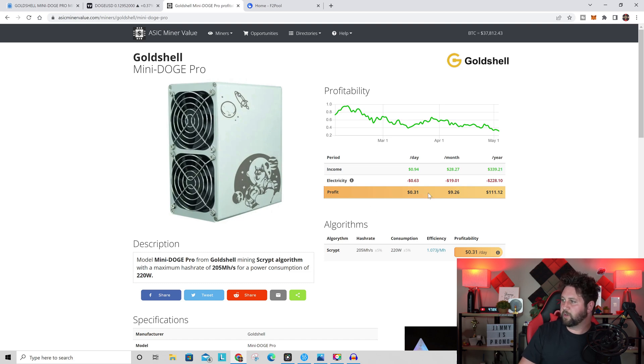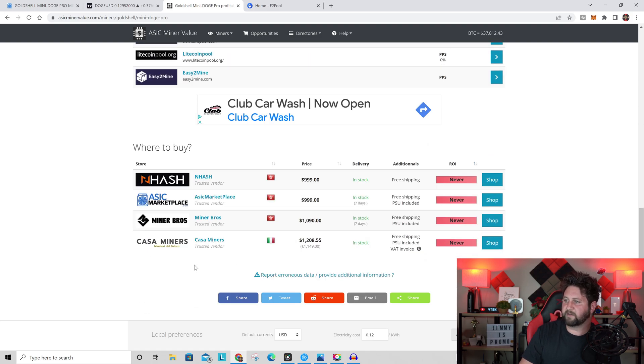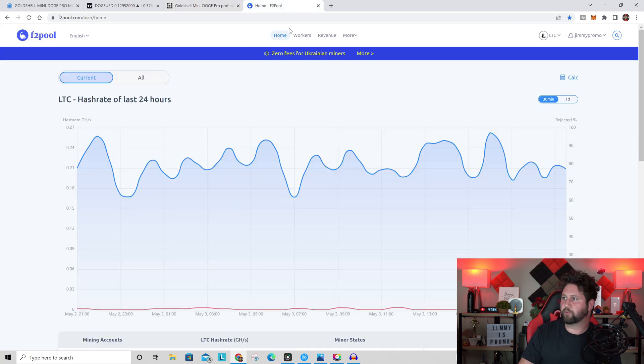Running this miner 24/7 for 30 days will cost about $20 on your electric bill. You can see the verified vendors on this page, including asicmarketplace.com. You can also adjust your local electricity rate — the default is 12 cents per kWh — and the estimated profit updates accordingly.